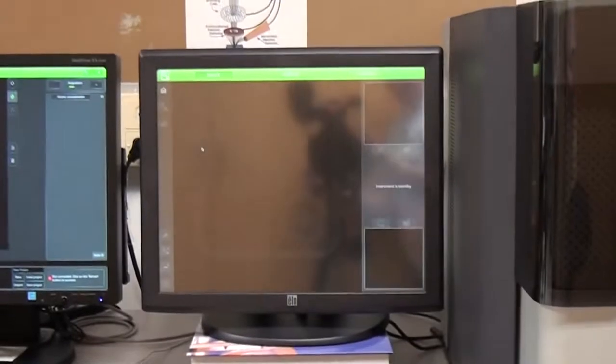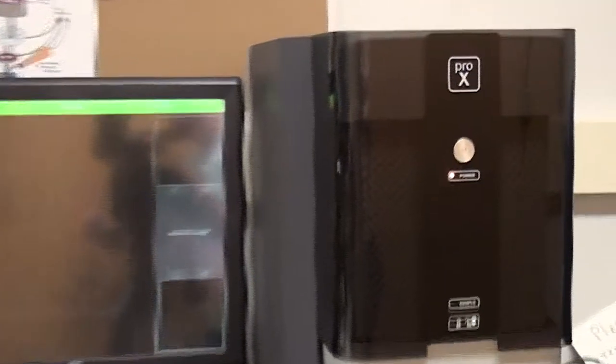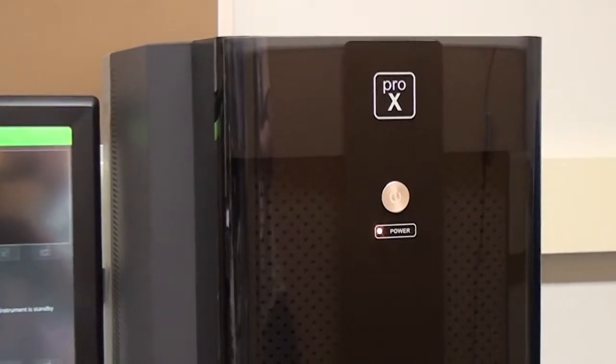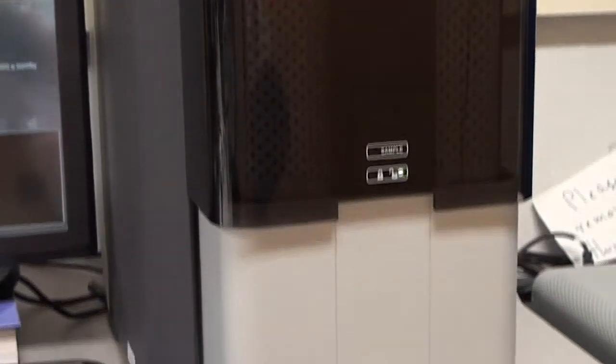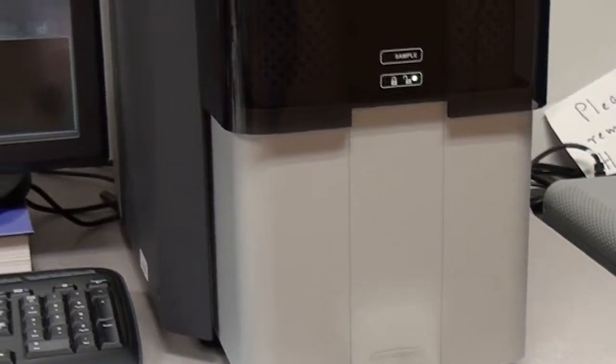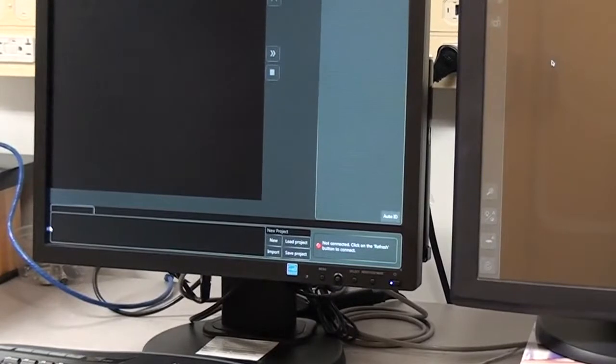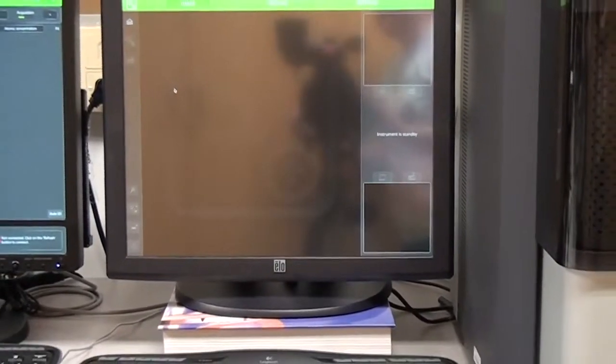At NOVA, we use the Phenom Pro X scanning electron microscope. It is a high performance electron microscope with integrated energy dispersive spectroscopy, or EDS, capabilities. The Phenom SEM has a maximum magnification of 150,000 times, a maximum digital zoom of 12 times, and a resolution of less than 8 nm.